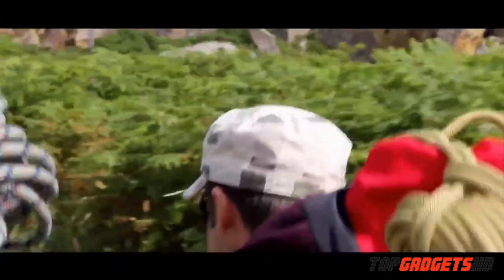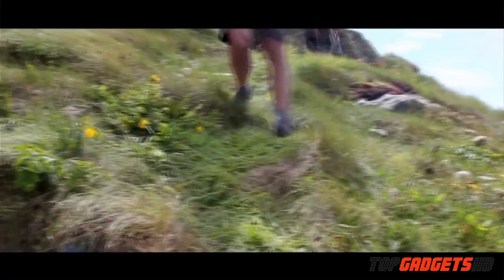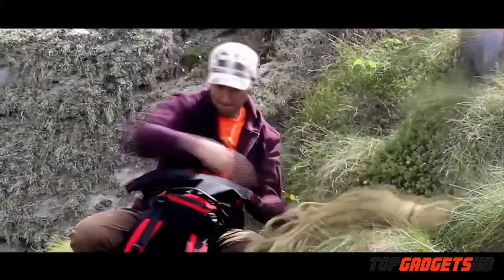I'm Rick Potter, a mountain guide based in Chamonix and also in the UK. When I'm away from my base, I've got equipment I need to keep charged — my phone, my camera, my GPS. All of those things I need to keep charged because they're safety items as well as fun things to have, and the PowerMonkey Xtreme allows me to do that.